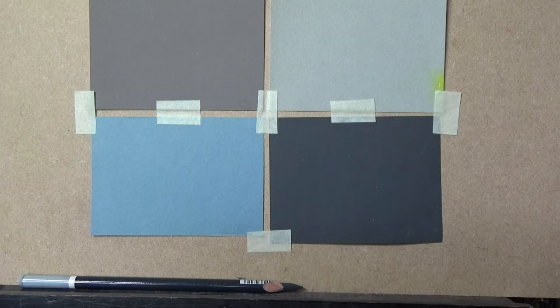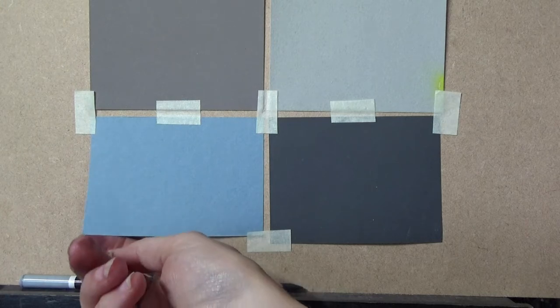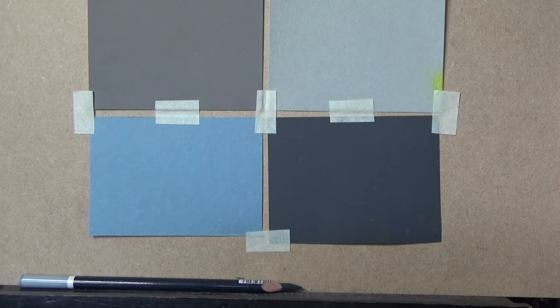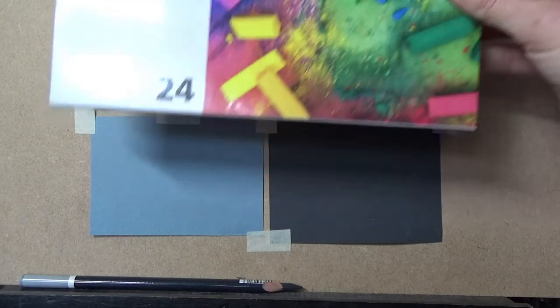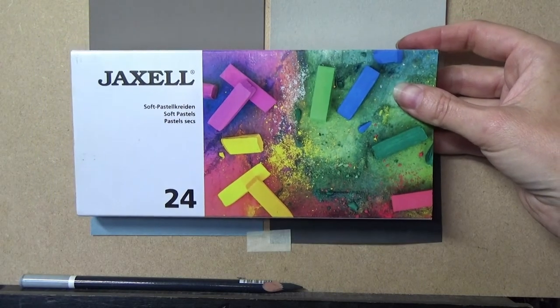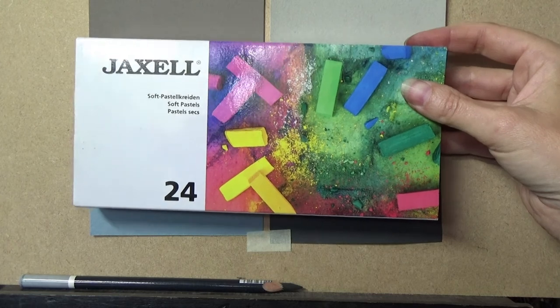The first paper we're looking at is Canson Me Tant — it's a 160 gram paper, a little thicker than normal paper, and a really good one to start with. One side is textured and the other side is smooth. You can use any type of pastel on it. I'm going to demonstrate with a set of 24 Jaxon pastels — this range goes up to 72, but 24 is perfectly adequate for a simple seascape.